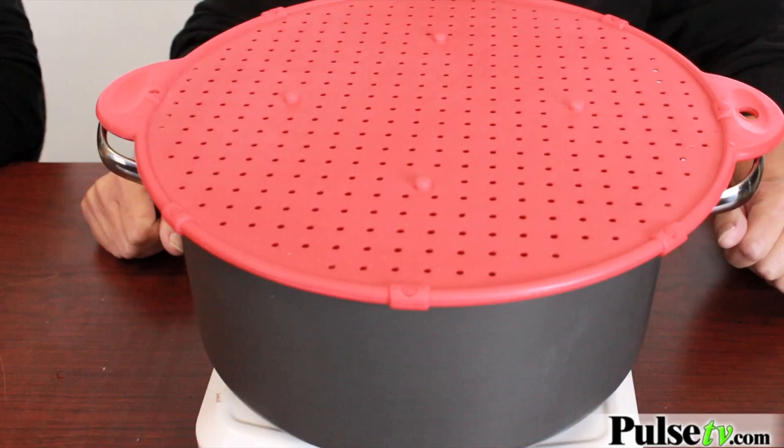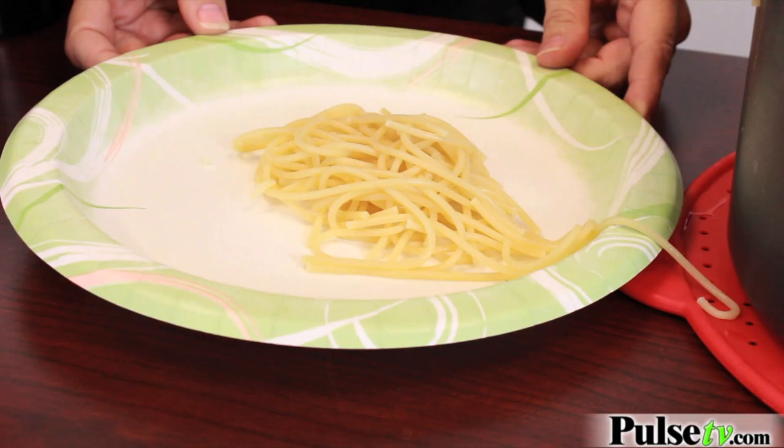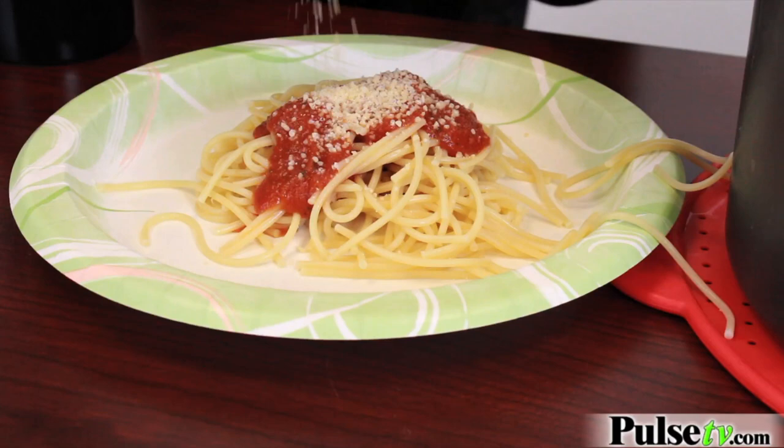The noodles are done and it's time to strain. I'd like to see you do that with those metal strainers. Now we're going to make our pasta, but just to recap: we've used it as a splatter guard, a strainer, and a trivet.